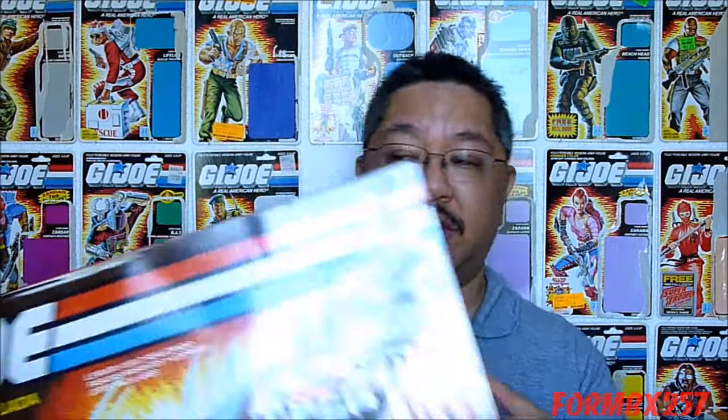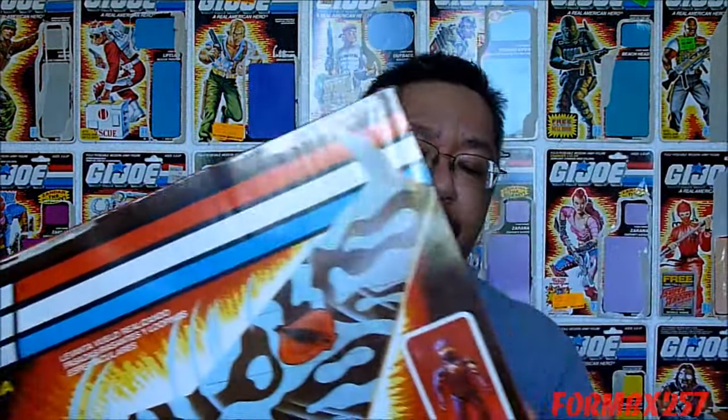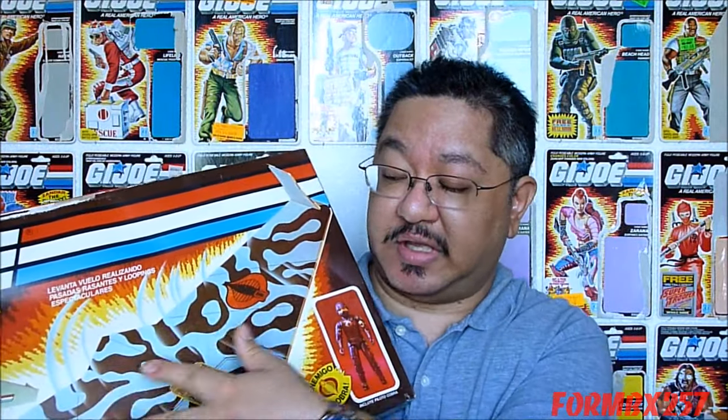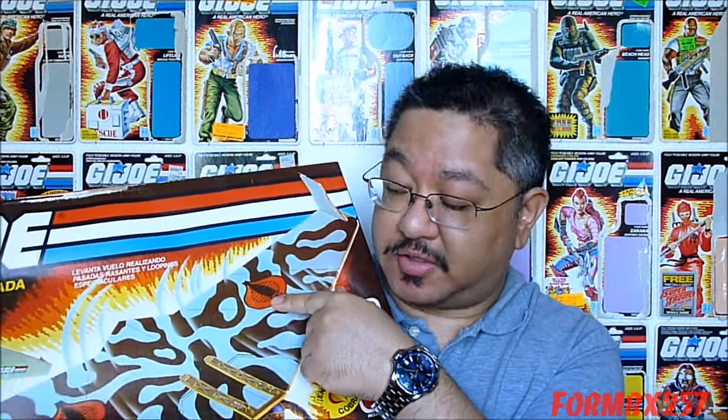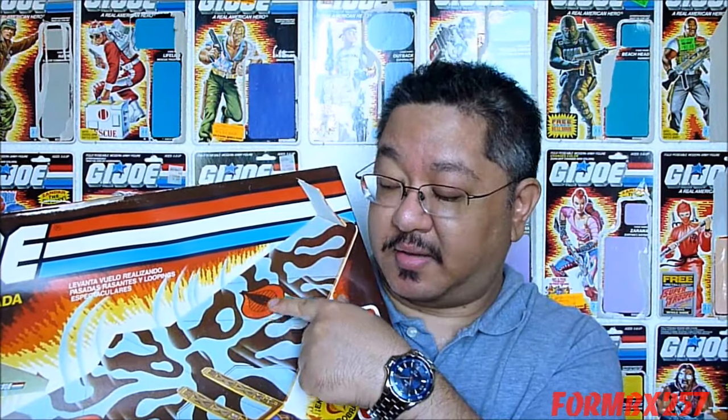What I have here is actually the Argentine version — I don't have the US version of the box, but I do have the version of the toy. The only differences between the US and Argentine versions is that the Argentine version does not come with the figure picture, and just comes with a Cobra Soldier. The other difference is the stickers were inverted in color. The US and Canadian version has a red Cobra with a black background, but the Argentine version flipped those colors to a black Cobra with a red background.